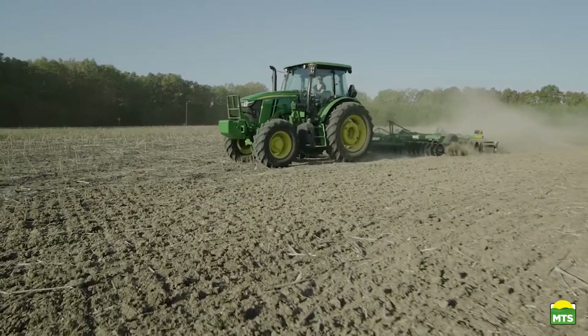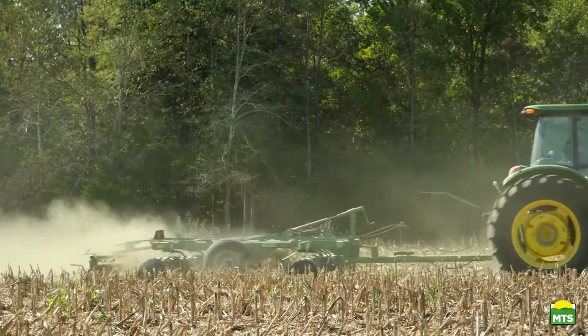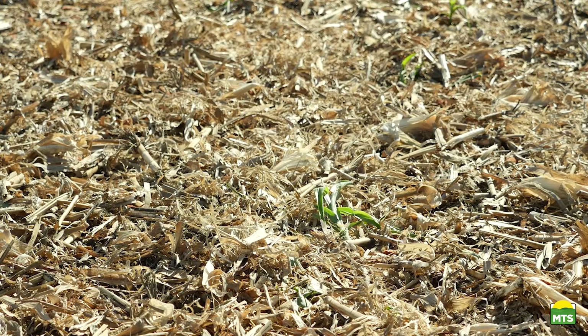The sized residue is left on the soil surface to decompose, helping minimize erosion, enhance the soil profile, and leave a smooth level surface for planting.